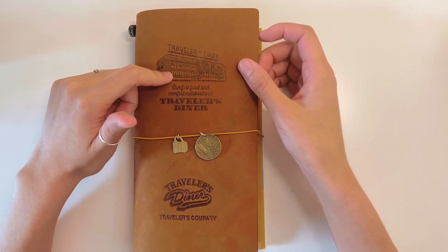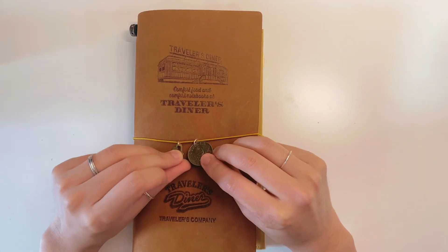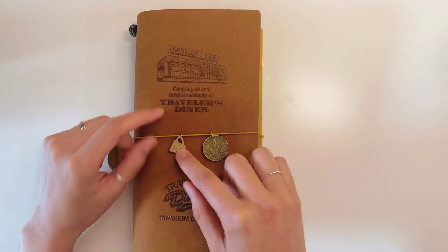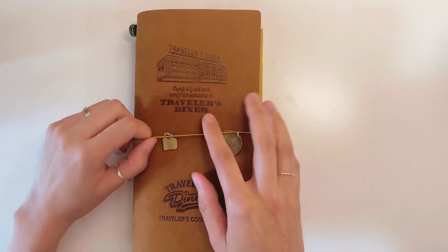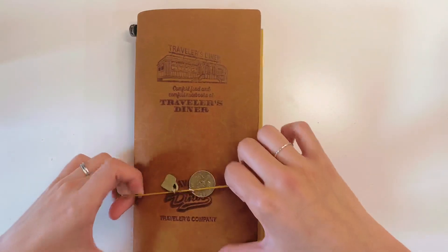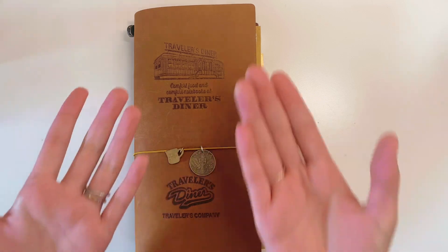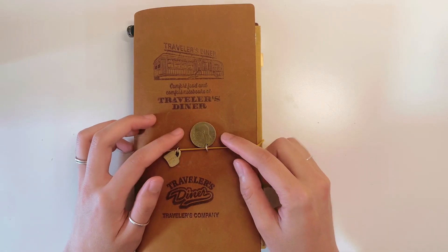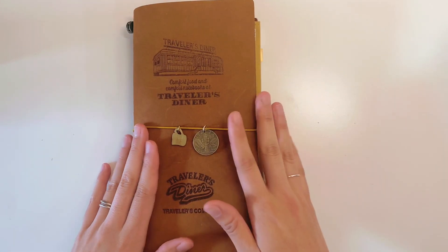First, this is my main planner — a Traveler's Notebook Diner limited edition cover. I have two charms: one is an Italian coin from 1935 (I love Italy), and the mug charm is also from the Diner series collection. I changed the original greenish elastic band to yellow because I like yellow. The charms also help me know which side is up.